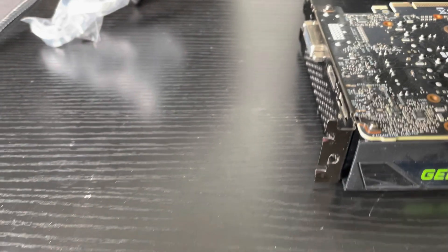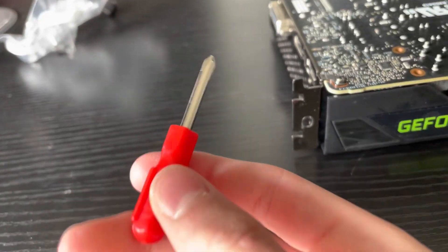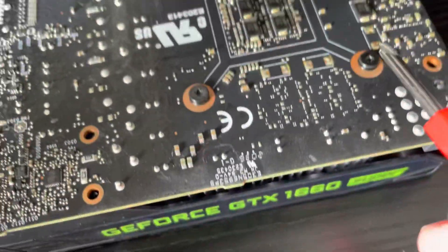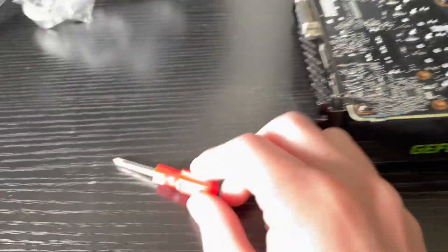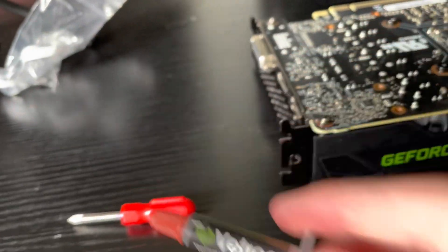Let's get into it. All you really need is some thermal paste and a screwdriver that might look a little something like this. It's really small, it's like a Phillips head, but just a lot smaller. It's for those four screws. You need a pretty small screwdriver to get in there. For thermal paste, I'm just going to reuse this V-Ture thermal paste that I used on my CPU cooler.